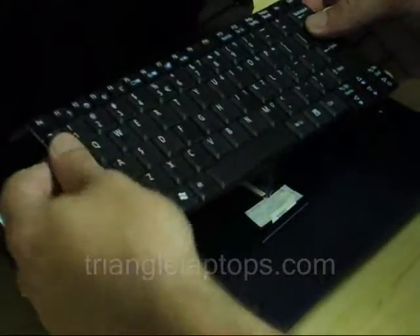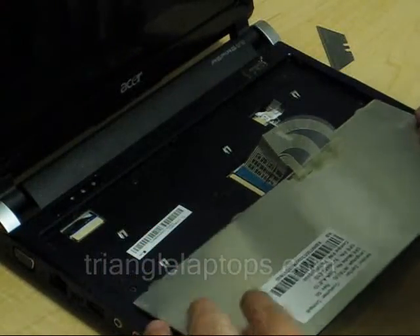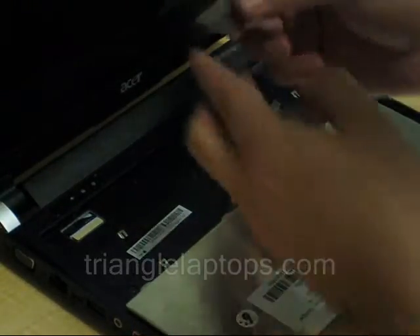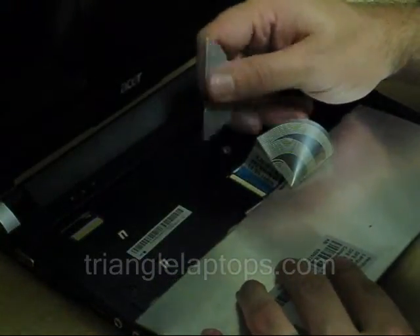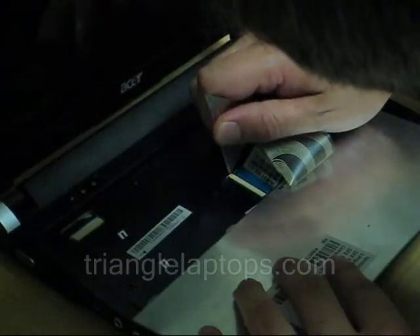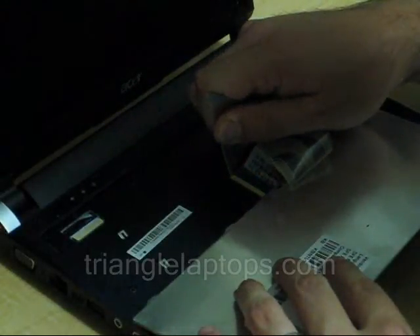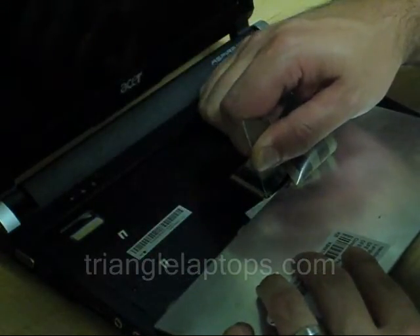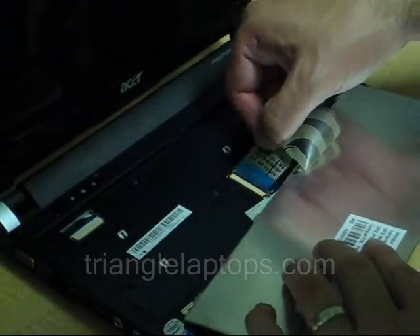And it's out. There's your ribbon cable. Again, something very thin will let you pull out your connector — one side, then the other side, and out comes your keyboard.